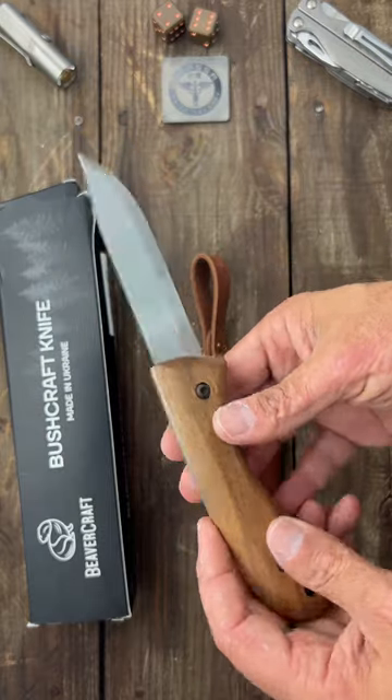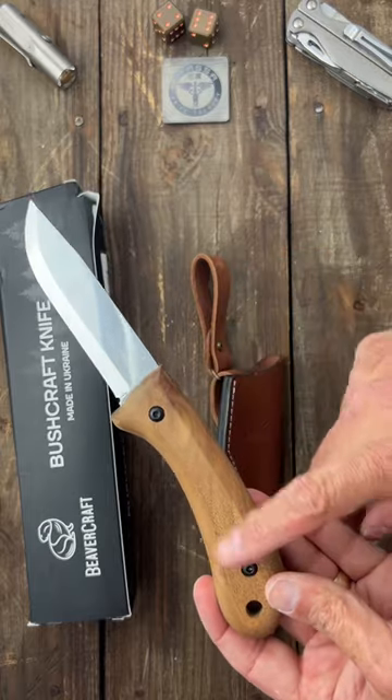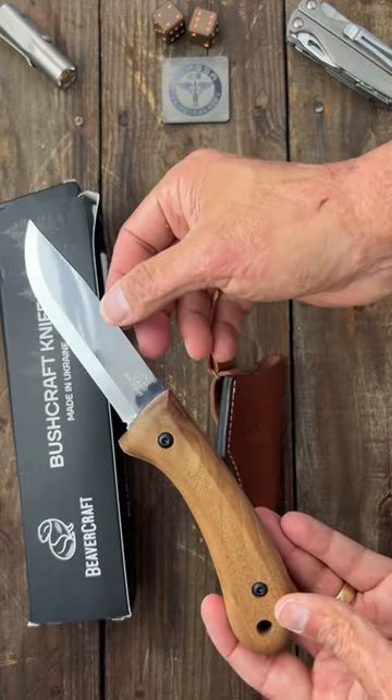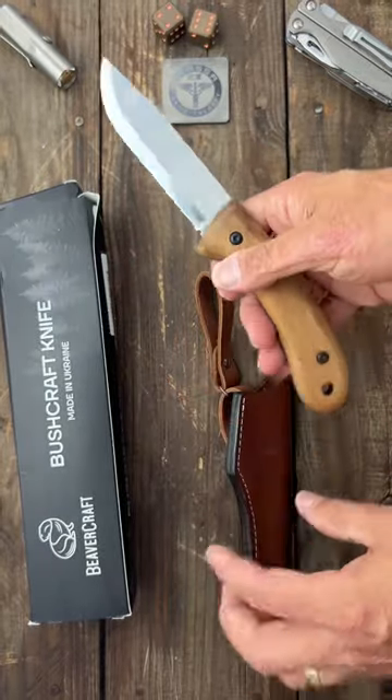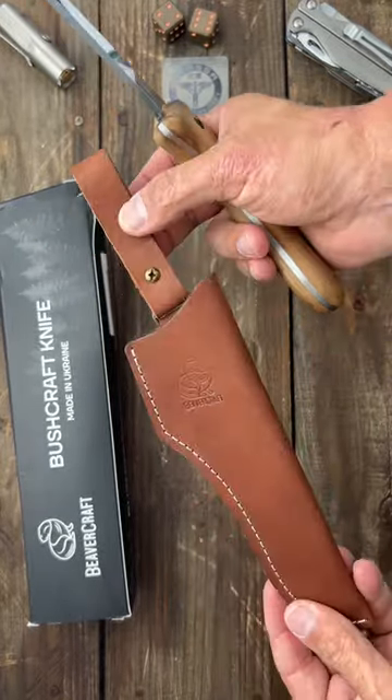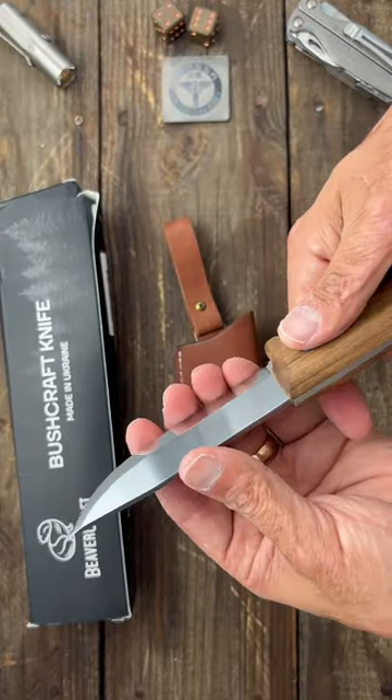Similar to BPS knives. It's only 36 bucks, comes with walnut scales, 1066 carbon steel, a 90-degree spine, and a leather slip with a dangler — all that for 36 bucks. It's not sharp out of the box.